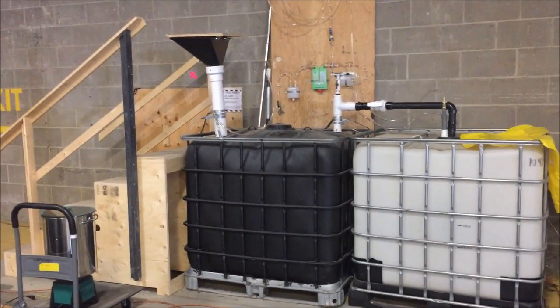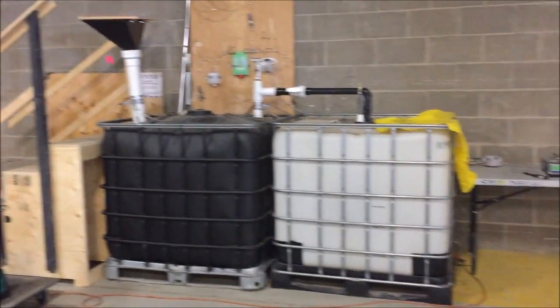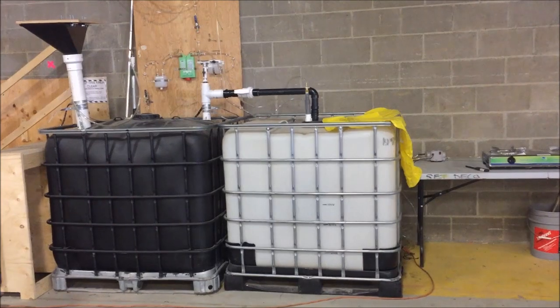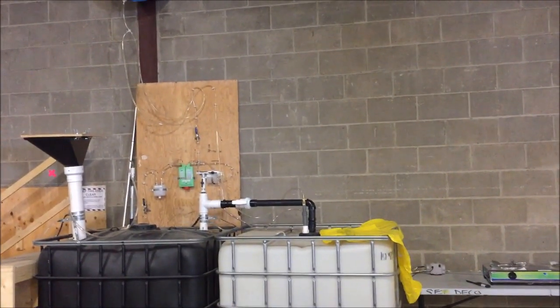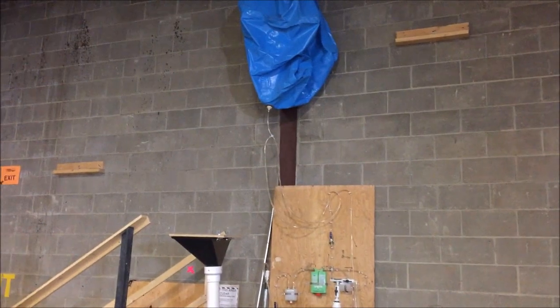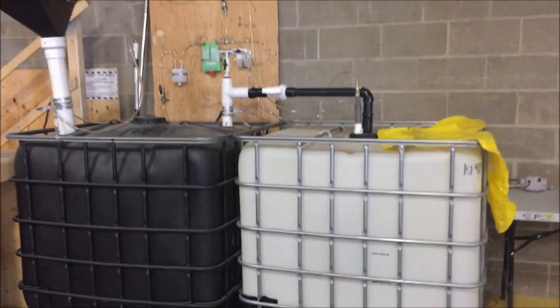Now that this two-tank system is done, I've got a system for processing food waste from lunch in the black tank in the biodigester, capturing the fertilizer in the white tank, and displacing that air in an enclosed space into another bag — which in this case is the yellow beach toy but will eventually be another blue bag like that one up there. That first blue bag captures all our biogas out of the biodigester, and now it's completely enclosed and smell-free.